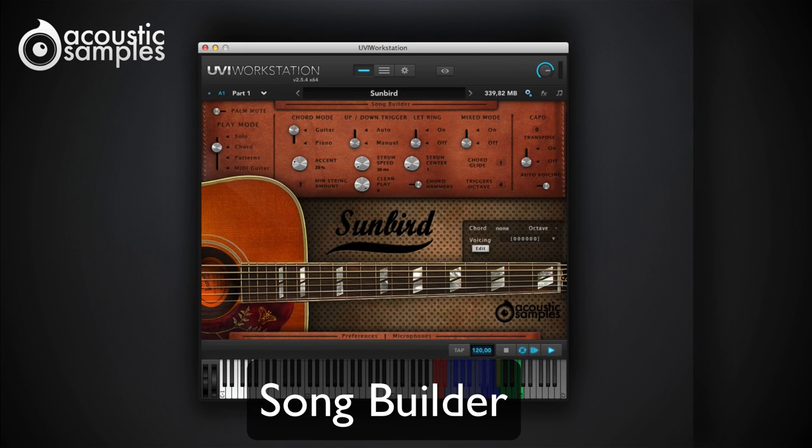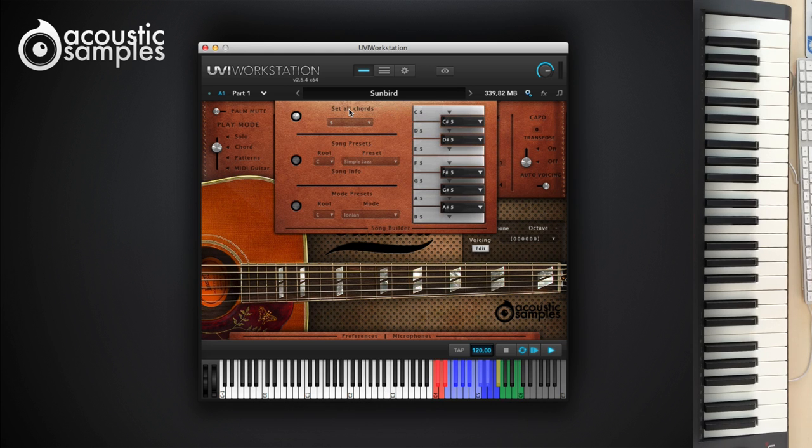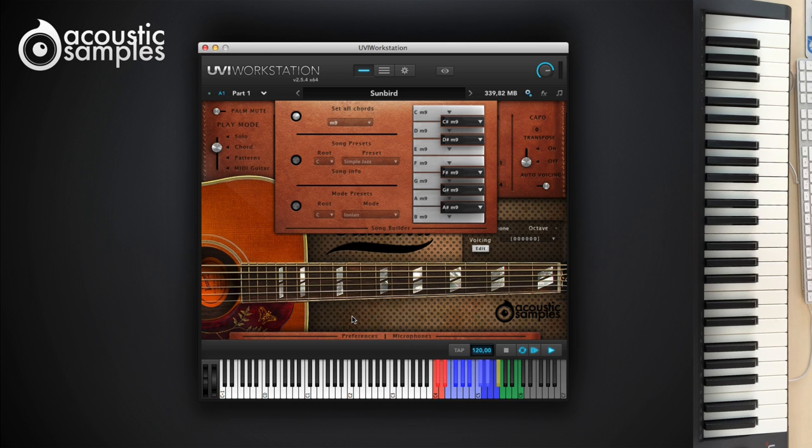If, like us, you are not a keyboard wizard, we created the Song Builder. In here you can assign a very complex chord to a single note, and do that for every chord of your song. Playing your song is just a matter of pressing one note at a time. The standard chord progressions by mode are available as presets, as well as a few songs.